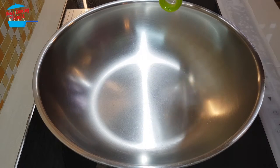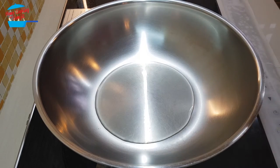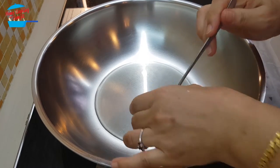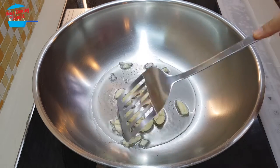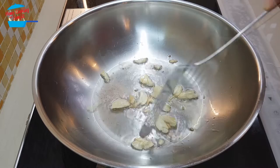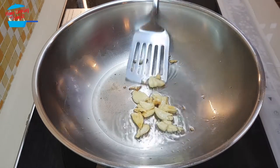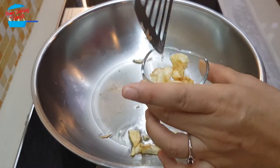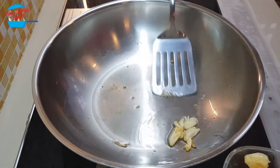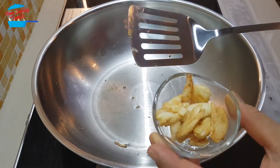I'm going to put in about 2 tablespoons of cooking oil. Oil is hot. I'm going to put in the garlic. Alright, garlic is ready. I'm going to take it out from the pan and put it back in the same little bowl. Put it aside.